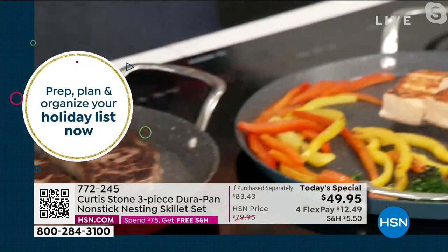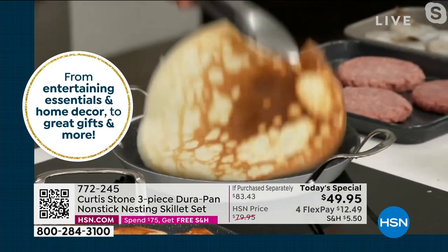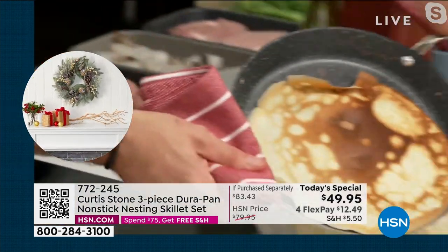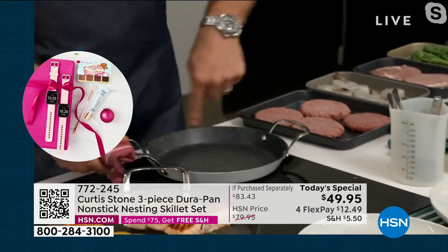Let me show you my crepe over here. Stainless steel utensils — you are not going to scratch this cookware. I know I'm being rough with a crepe, but I'm doing it just to prove a point. That crepe is perfect and I've done a stack of them. Imagine doing crepes in the biggest of the three — the 13-inch pan.